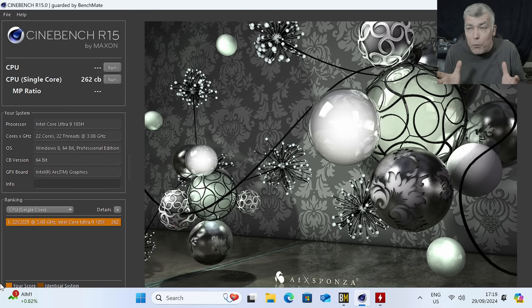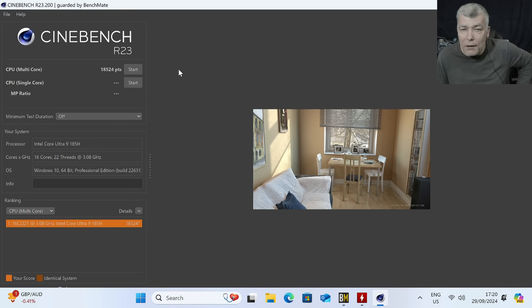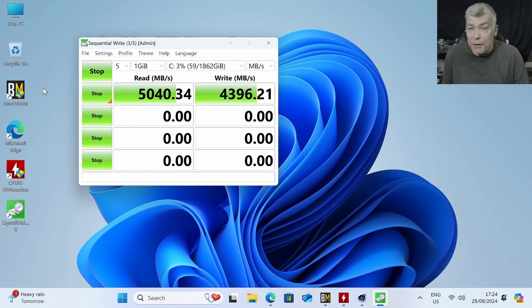Now of course there's no point comparing the multi-core because the mini PC has fewer cores, but let's run Cinebench R23 just to see the score. We've got 18,524. Now let's run an SSD speed test — we got around 5GB/s with 4.3GB/s write. Quite a fast SSD.